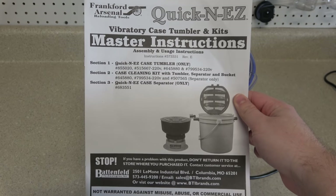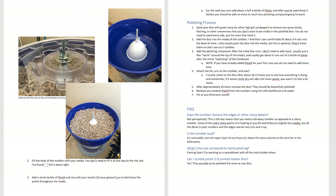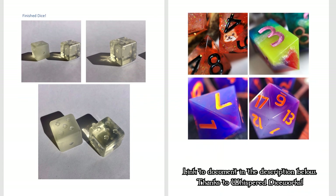I was sent a document by a viewer on Twitter that detailed essentially everything I'm going to be doing in this video, by Whispered Diceworks, in a step-by-step process. It had some crazy looking result pictures, so I had to give this a shot. Huge thanks to Whispered Diceworks for putting a document like this together so others could try it out.